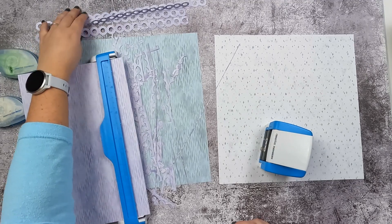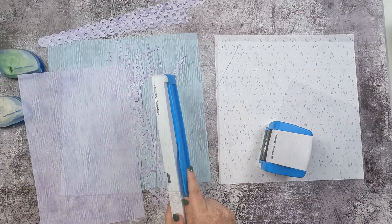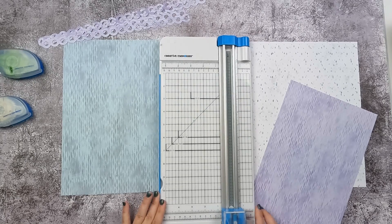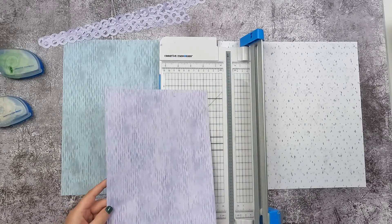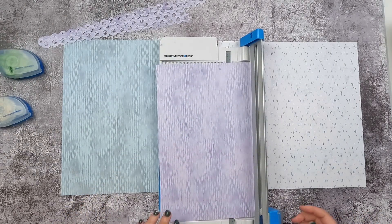Once you have your four chains, you are done with the border maker system and you can set it aside. Now we're going to pull out our trimmer. In my previous videos I would cut and then put the pieces roughly where they go on the page — this time I'm going to make all of my cuts first and then assemble.